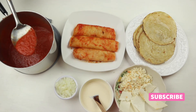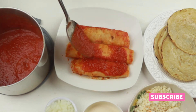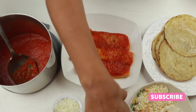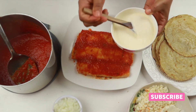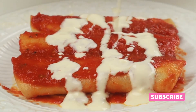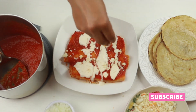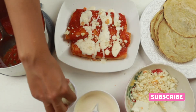Cover the entomatadas with more sauce, drizzle sour cream on top, add some crumbled cotija cheese, and diced onions to taste.